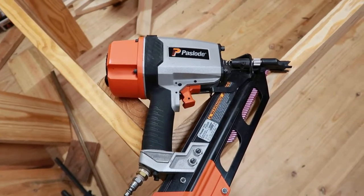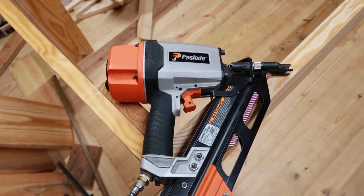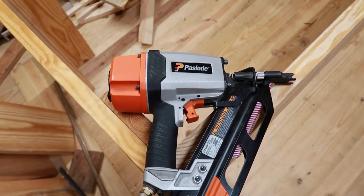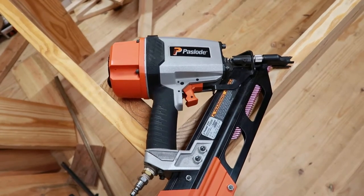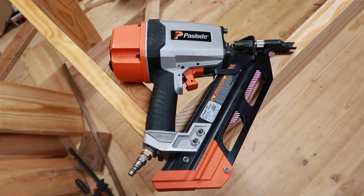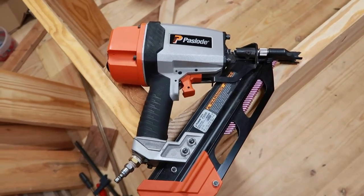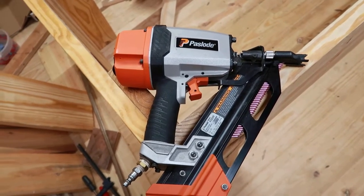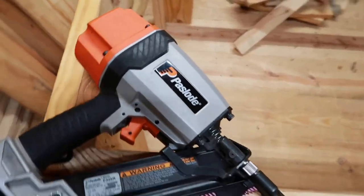Hey y'all, just want to show you my nail gun that I'm using. This is the first nail gun I ever bought. Up to the point of me putting siding on my shop, all I was using was hammer and nails, and I still like using the hammer and nails in a lot of situations. This nail gun makes it a whole lot easier to frame something together real quick. This particular one is what I call a compact nail gun — it's not real heavy and it's definitely a lot smaller in size than the regular framing nailers.